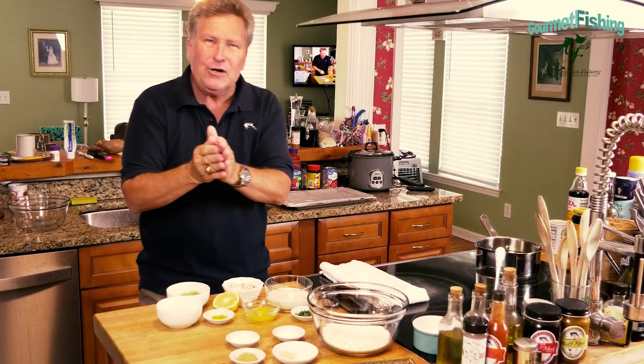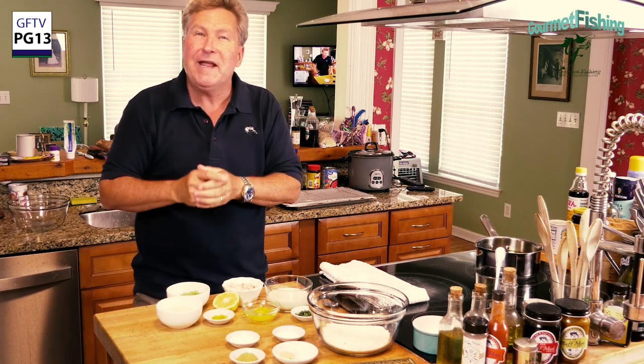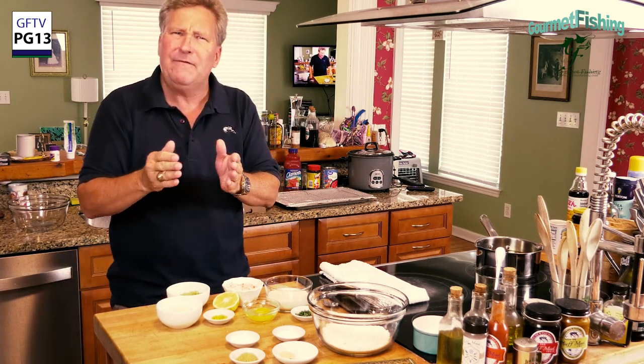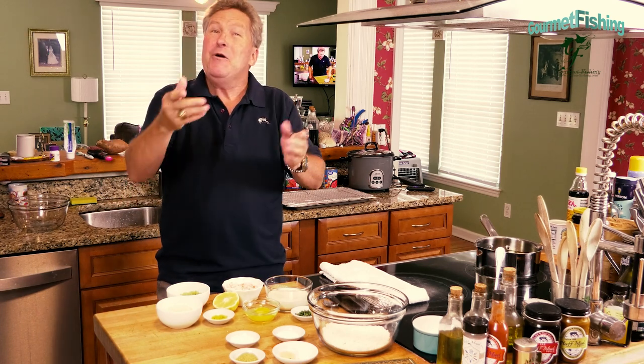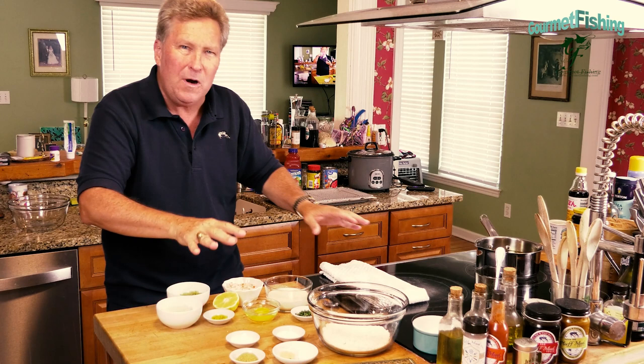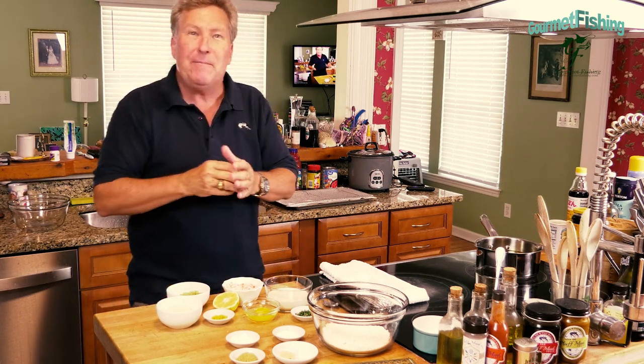On today's show we're gonna take a look at a nice little Bahamian appetizer dish: crayfish fritters. You may be saying 'crayfish?' — we'll get to that in a second. Welcome to Gourmet Fishing, I'm your host David Murray. We've got everything we need right here, so let's go ahead and get started on our Bahamian crayfish fritters right now.